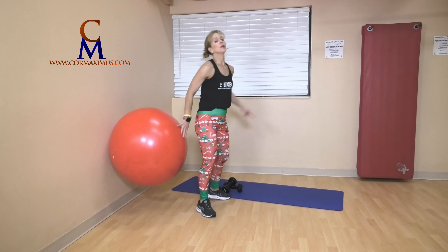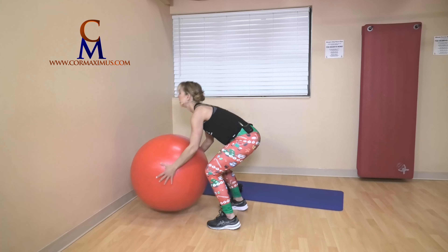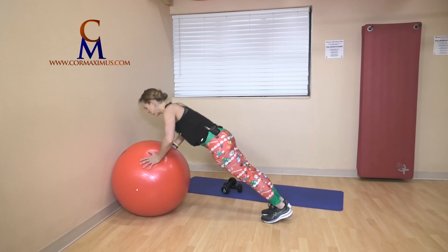Three burpees — ready? Out, in, up — two, last one, three. Two leg lifts — plank, lift, lift. Push-up: down and up.